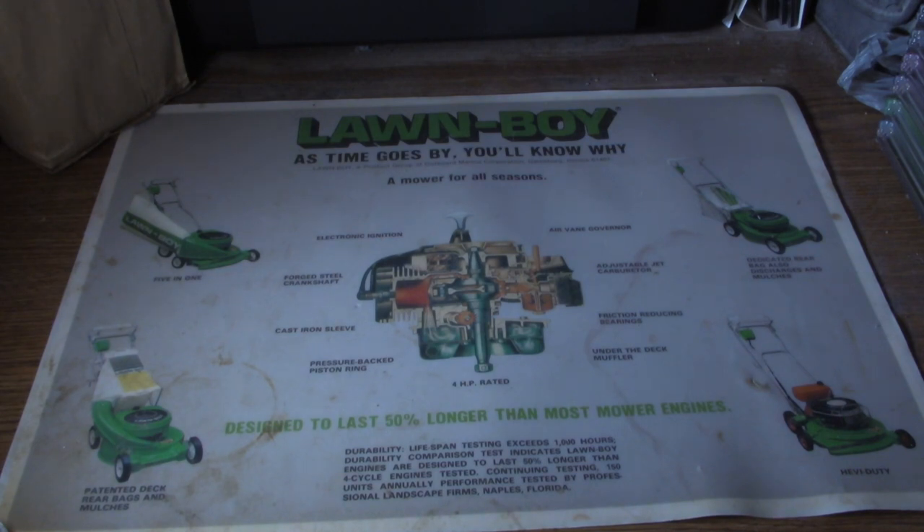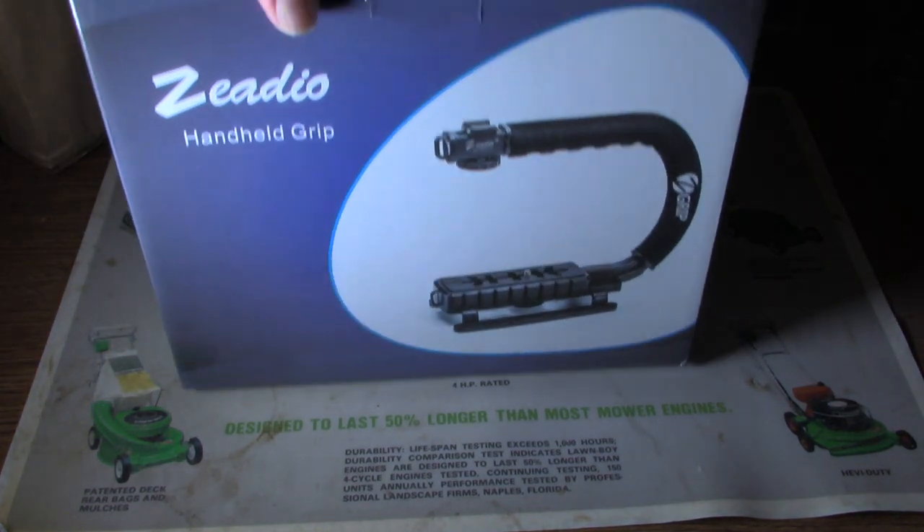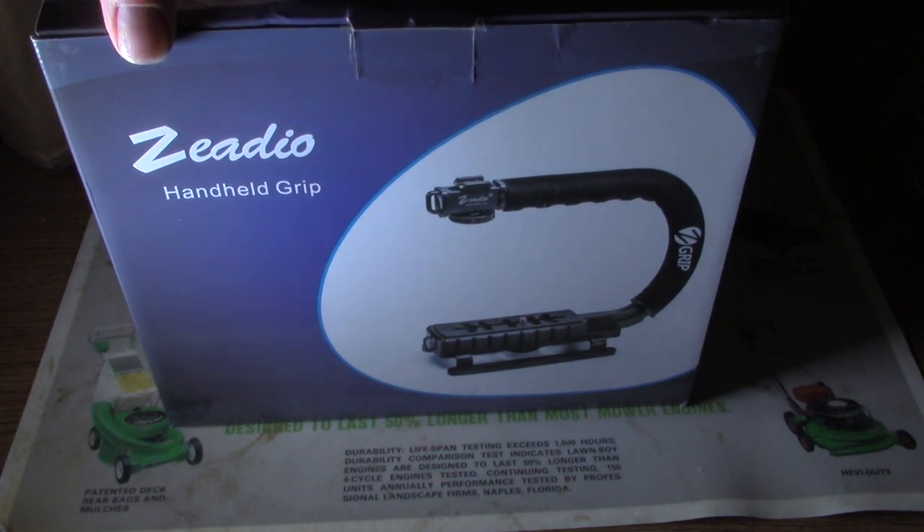In this video, we're going to do an unboxing. This is going to be a roll superior box. What is this? This handheld grip here — the Zideo handheld grip.